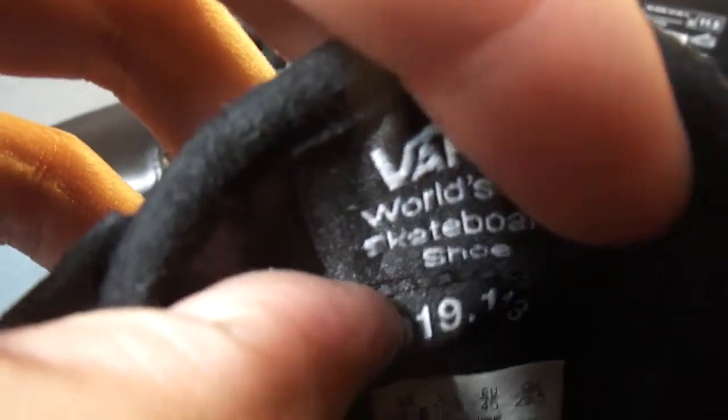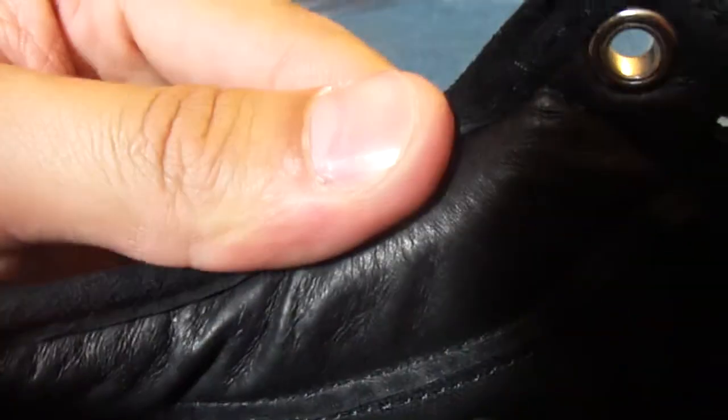Got the tag there with the collection number, like always. Some leather underneath there. Faux leather collar with the canvas walls.